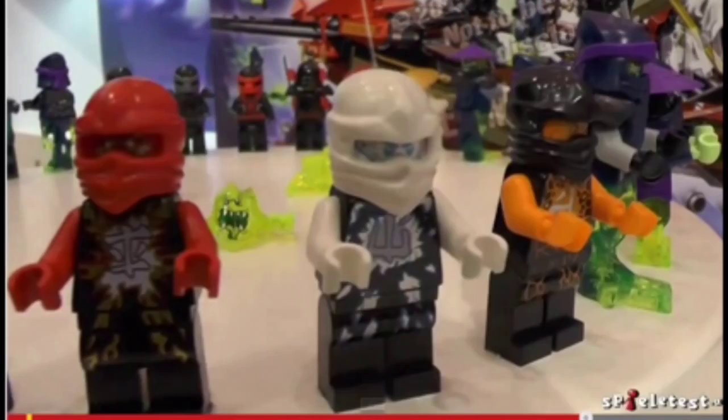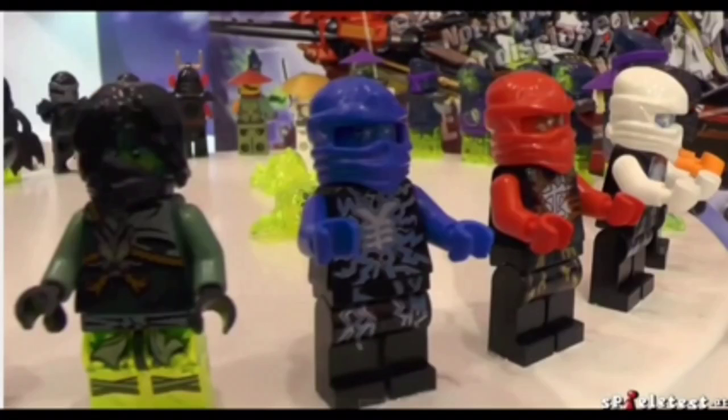The ninja get these masks with nothing else on them. We've got Lloyd's — from the DX, I think DX he had a dragon suit — but now we have just simple plain masks for all of them for these new energy looks.